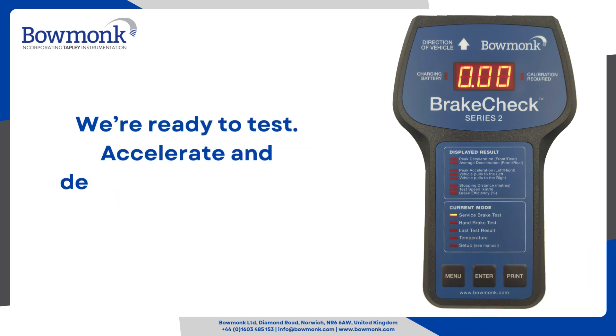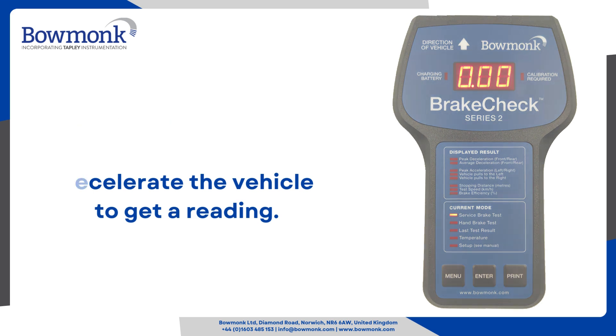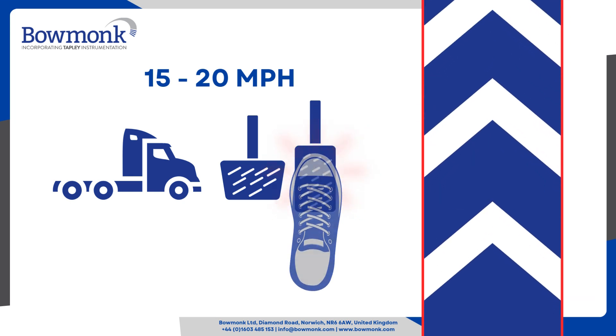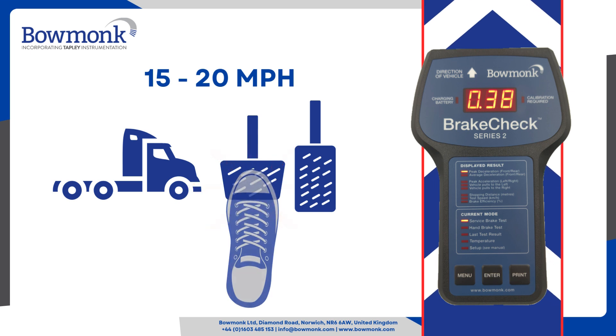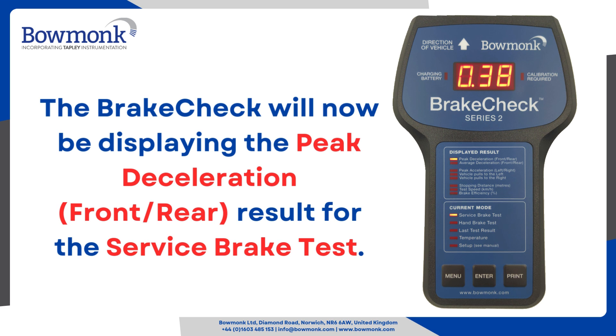We're ready to test. Accelerate and decelerate the vehicle to get a reading. The brake check will now be displaying the peak deceleration, front and rear, result for the service brake test.